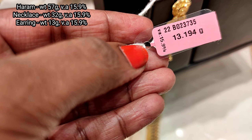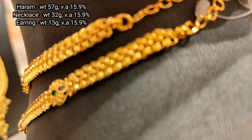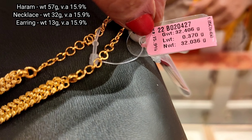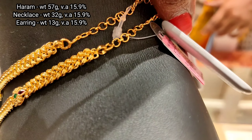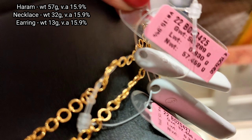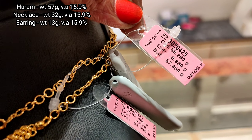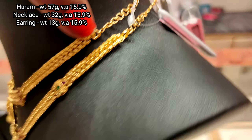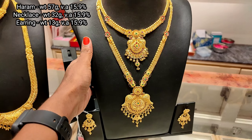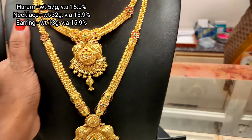This is 13 grams with 15.9% wastage. The haram is 57 grams, necklace is 32 grams. Stone weight is less. The back chain is more. This one is very rich — the pendant is very rich, the stone work is very neat, and the hangings are very pretty.